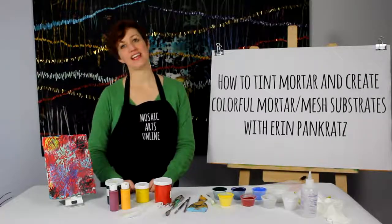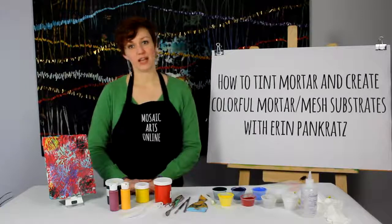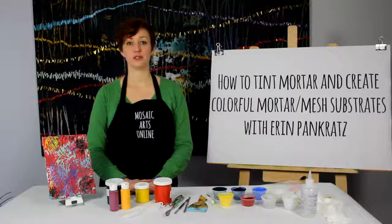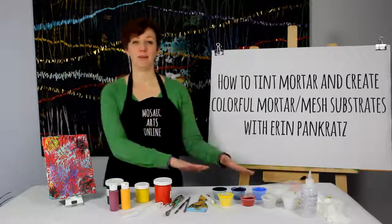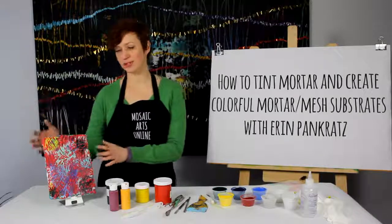Hi, I'm Erin Pankratz and this is Mosaic Arts Online. In this online course I will teach you in-depth techniques for mixing tinted mortars using both the liquid and the powder tints, so that you too can create colorful tinted mortar substrates.